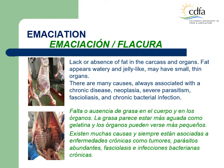Emaciation is a condition in which the carcass has reached a stage of degeneration due to lack of nutritional input. There is a lack of fat in the carcass and organs, and residual fat appears watery and jelly-like. The organs may be small and thin. There are many causes of emaciation, and they are always associated with chronic disease. It can be caused by neoplasia, cancer, severe parasitism, fasciolosis, or chronic bacterial infection. There will be no normal fat, and the musculature will be moist and glossy. A watery material may be seen running down the backbone and dripping off the neck after the carcass is split.